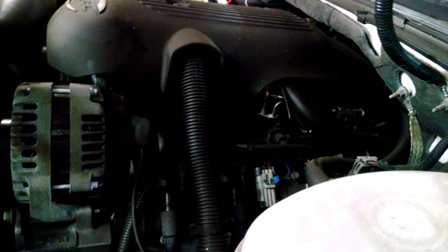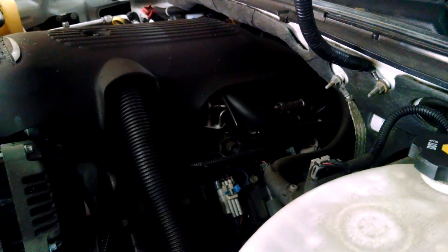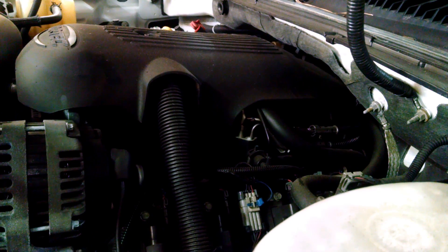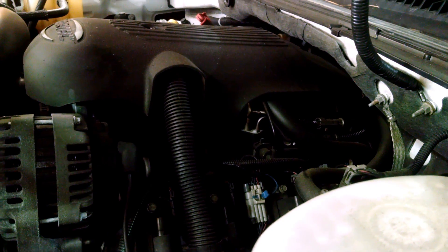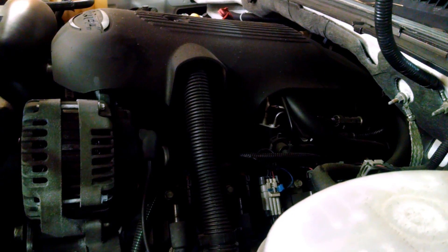We're gonna take it apart. We're just gonna try to go in the center of it, taking the intake manifold out. Hopefully we can get through to them through there. I know we're gonna have to take the valve covers off to get to the push rods and stuff. I'd like to share how we do it.